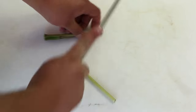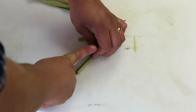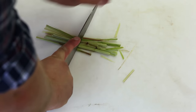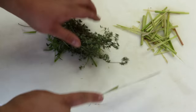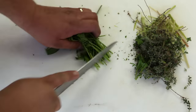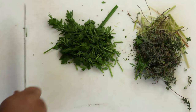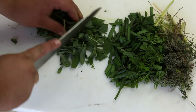Chop the lemongrass lengthways and then in half. Chop up the lemon thyme, Italian parsley, garlic chives, and then finally the sage.